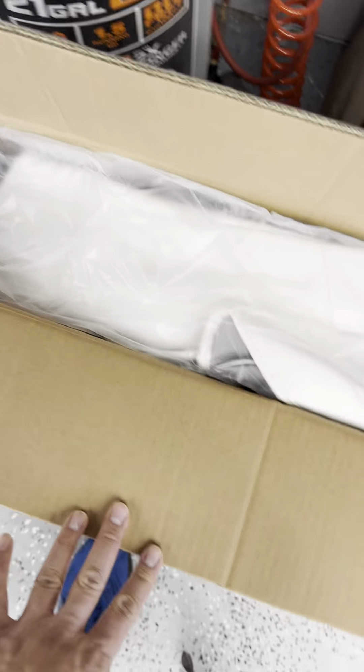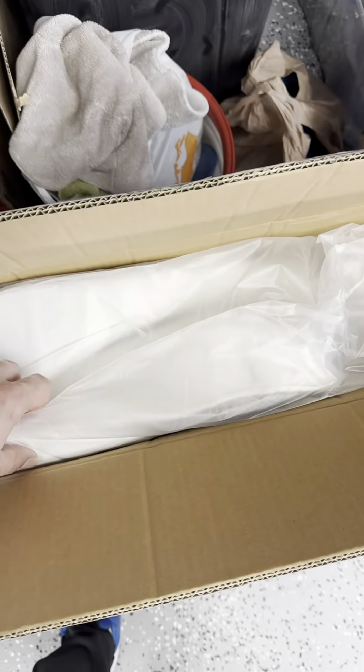Here's what we got in the package. I have not opened these up yet, but I am very excited. So let's take a look.